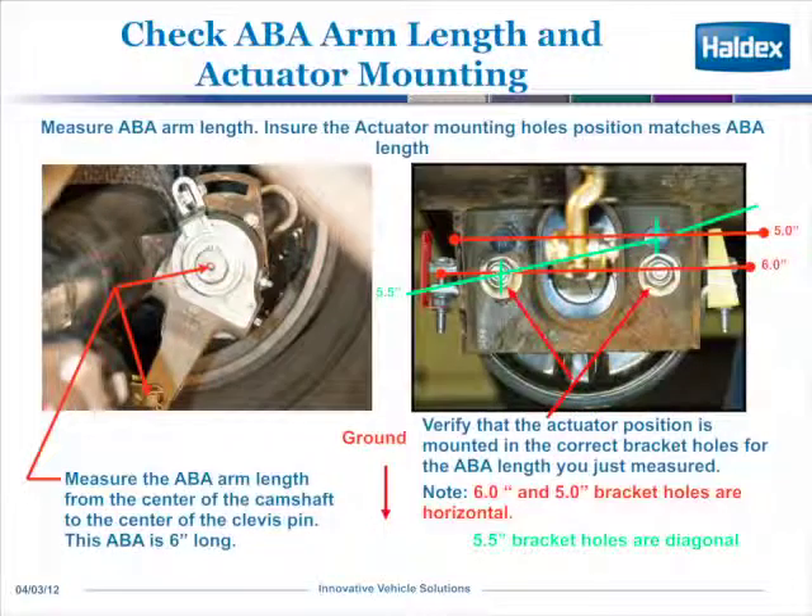The other thing you need to check is that your actuator is in the correct position for your brake adjuster arm length. In this example, you'll see the ABA is 6 inches long, measured from the center of the camshaft to the center of the clevis pin. The picture on the right shows a 6-inch arm, and as you look at the bracket, it requires you to hook up to the two lower holes. You can see that the ground is facing down, so that's the correct position.